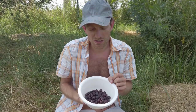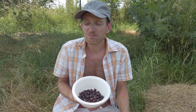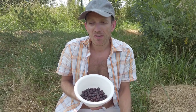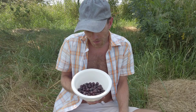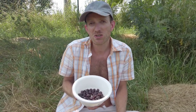It's time to taste the jostaberries. It's a little bit sour like currants but also sweet like gooseberries, so you can feel both flavors in there. They're very juicy and refreshing — I think it's perfect for this hot summer weather.